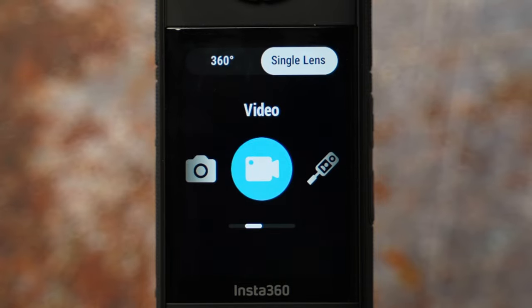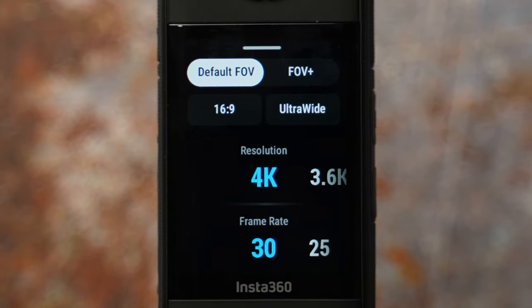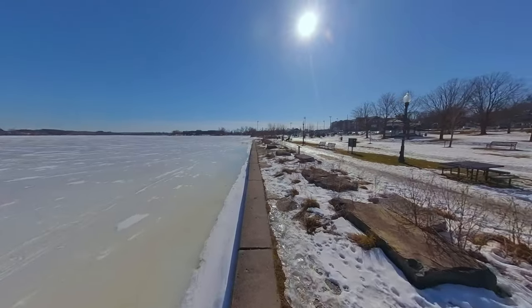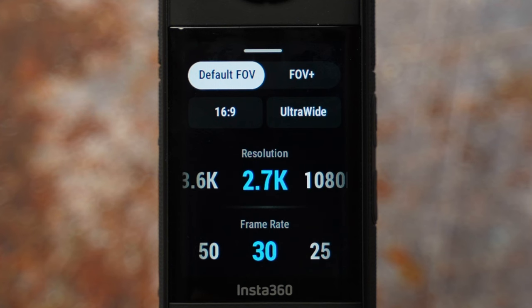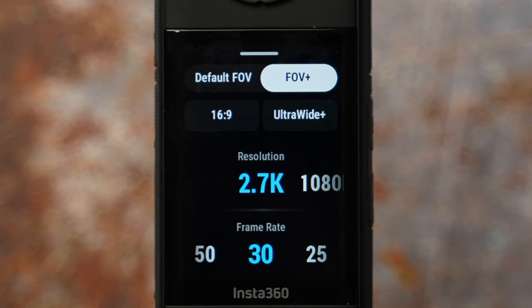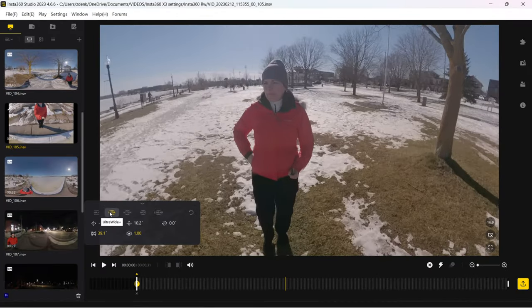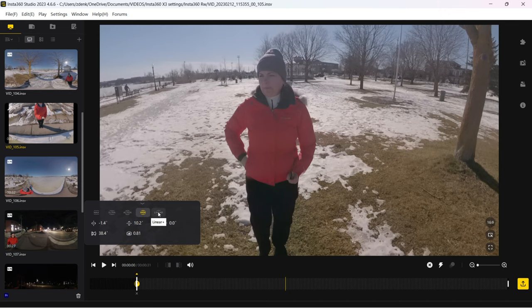Let's go from 360 camera mode to single lens camera mode, starting with video. You can switch between the inner and outer lens. At the top of resolution settings you have default FOV and FOV plus. Default FOV gives higher resolution 4K with in-camera stabilization. FOV plus offers the widest field of view at lower resolution 2.7K, where you apply flow stabilization, 360 horizon lock, and adjust aspect ratio in the Insta360 app or Studio. I stay with default FOV most of the time.